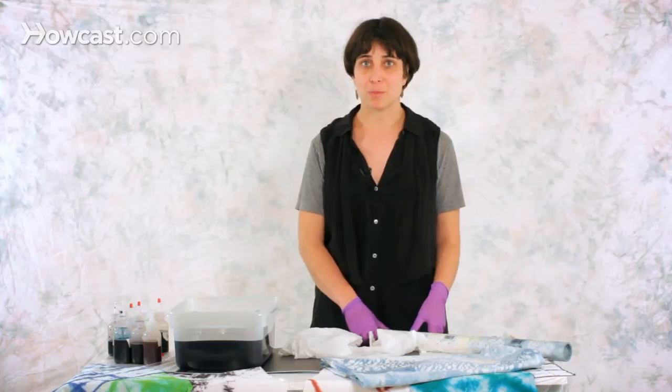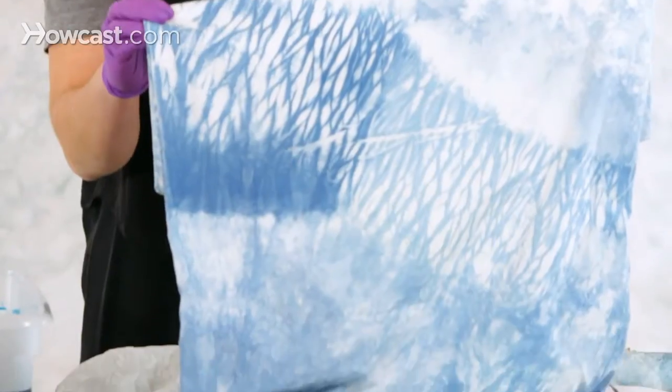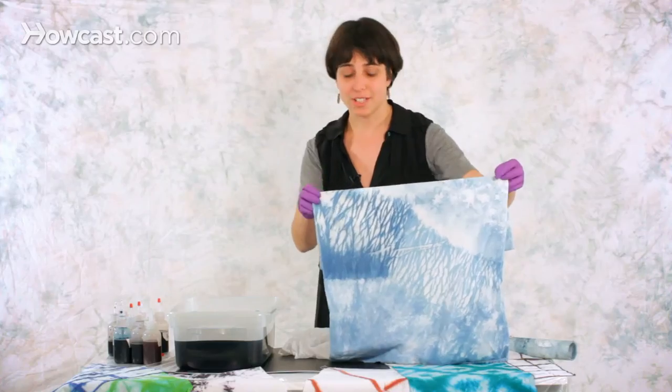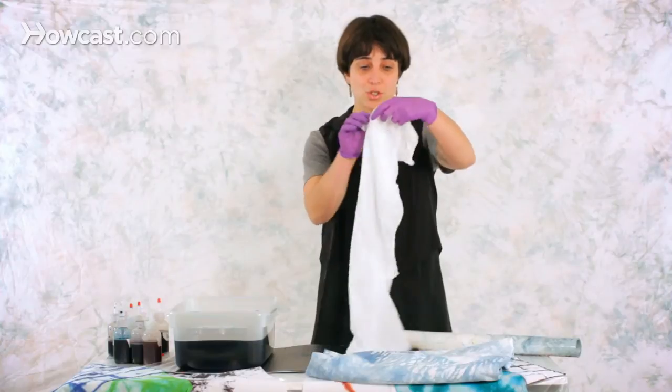Another really cool tie-dyeing technique is called pole wrapping. As the name says, you pretty much be wrapping your fabric around a pole. The effect that makes is these zebra stripes kind of effect, and it looks really complicated, but actually is really easy to make, and you'll see how easy pretty soon. So you want to have your fabric wet as usual.